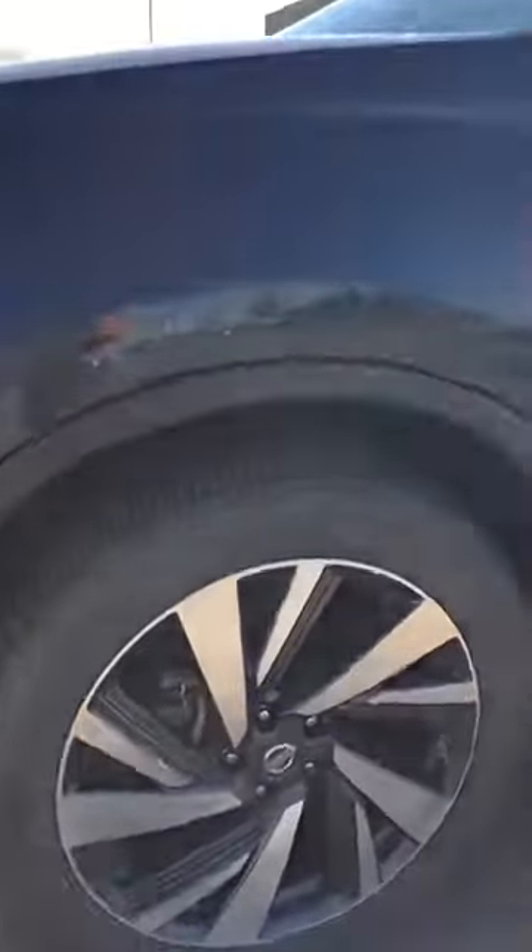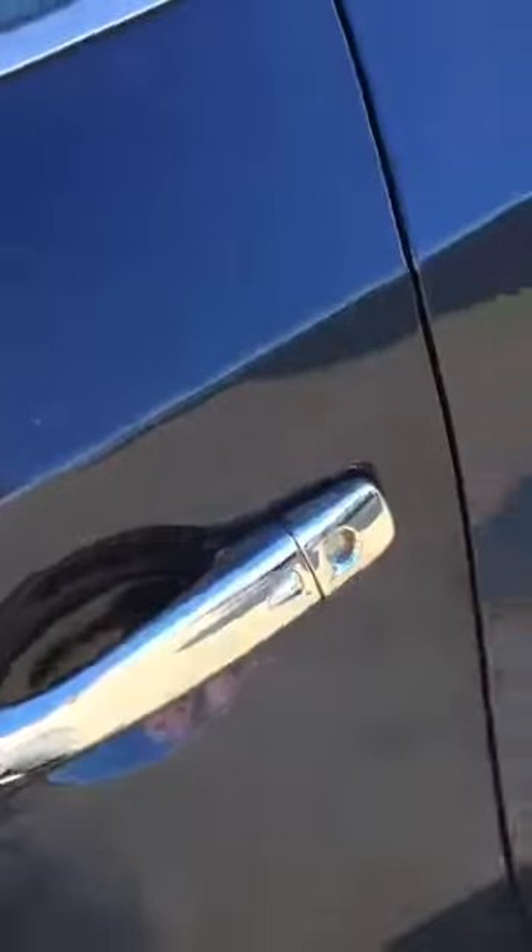You do have the upgraded 20-inch aluminum alloy wheels — the two-tone Nissan signature wheels. Tires are in excellent shape. You've got keyless entry so you can lock and unlock the vehicle without taking the keys out of your pocket, and you also have push button start.